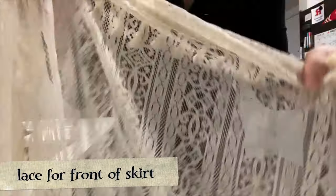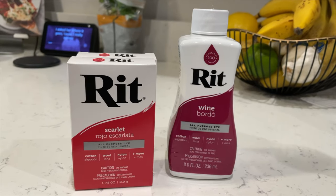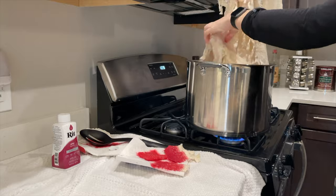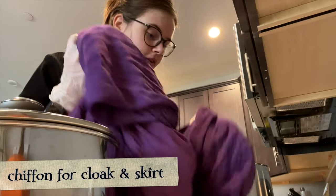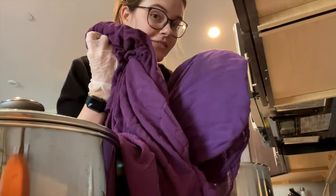I searched the internet far and wide for the perfect vertical lace fabric and ended up finding a pretty good option on Amazon — I'll link that in my storefront. These are the dyes I used on it. It's a cotton, so it took the dye really, really fast. I dunked it in and it just sucked up all the color. As you can see, this is after like a minute. And here's the rest of the fabric, which is a variety of different colors because I dyed it on different days.